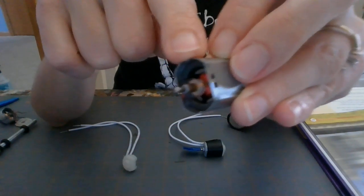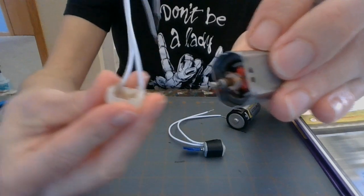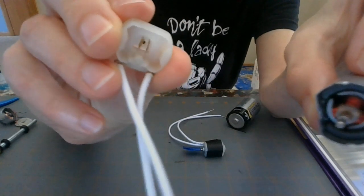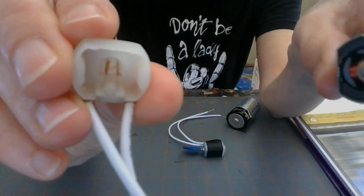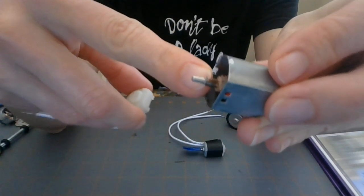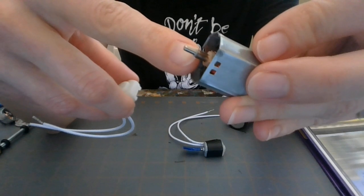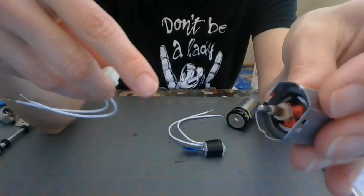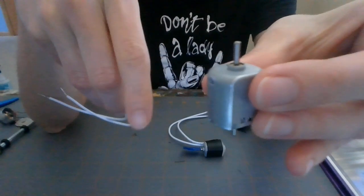So what supplies the electricity? You've got this piece right here, and inside the plastic cap there are two metal paddles — these are called brushes. The brushes fit along either side of this metal part and they intermittently supply electricity. They turn the electromagnets on and off, change the polarity, and that interacts with the permanent magnet. So the axle turns, like you saw with the piece of tape I put on there.